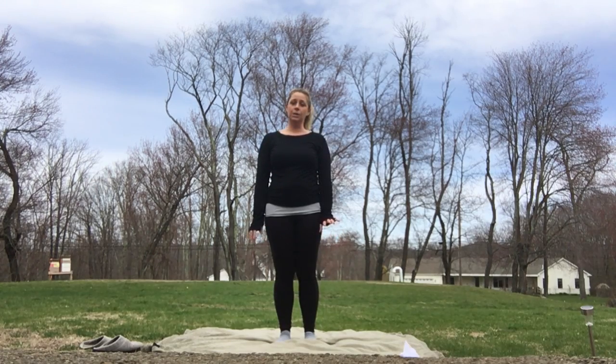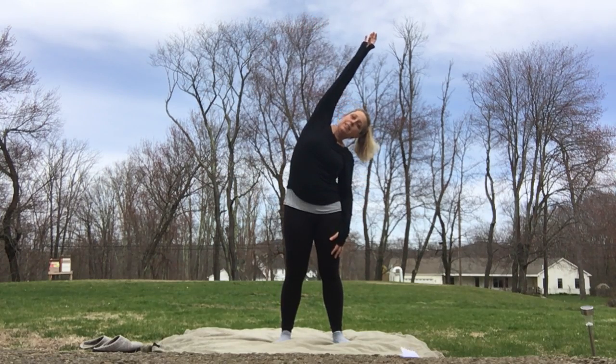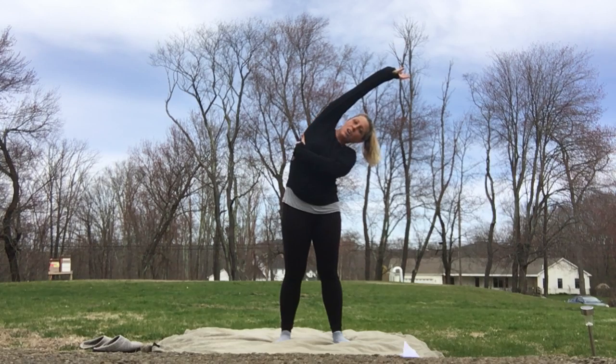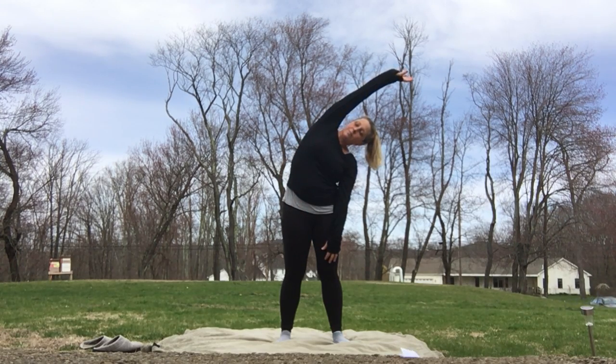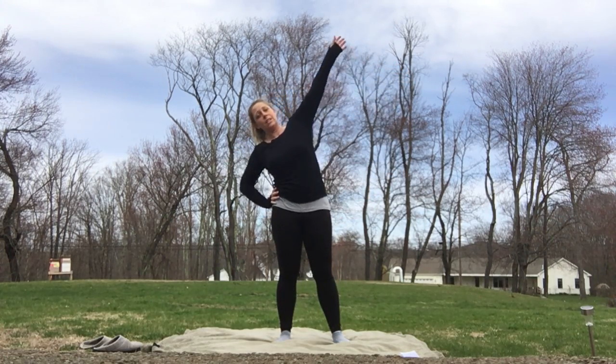Next, we're going to do a little bit of a side bend. We're going to let the entire body just let go. Reach up over your head and lean to the side. You should feel that stretch all in here. You can hold these for about 20 seconds. Go ahead and do the other side.